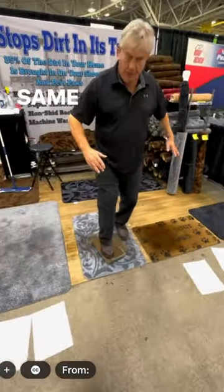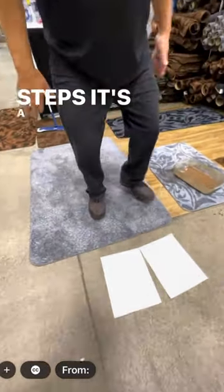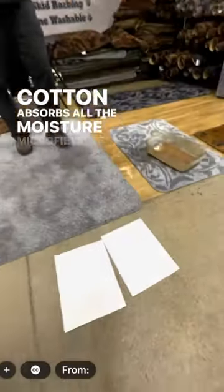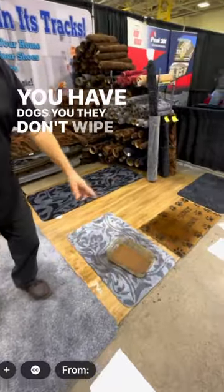Now same dirt, same mud, same snow — two steps on our doormat. One step, two steps. It's a perfect blend of cotton and microfiber. Cotton absorbs all the moisture, microfiber all the dirt. If you have dogs, they don't wipe their paws.